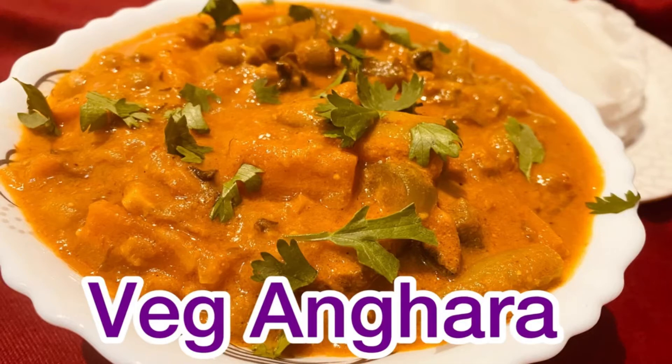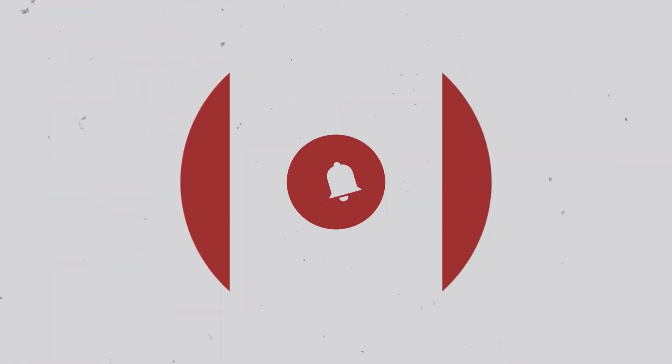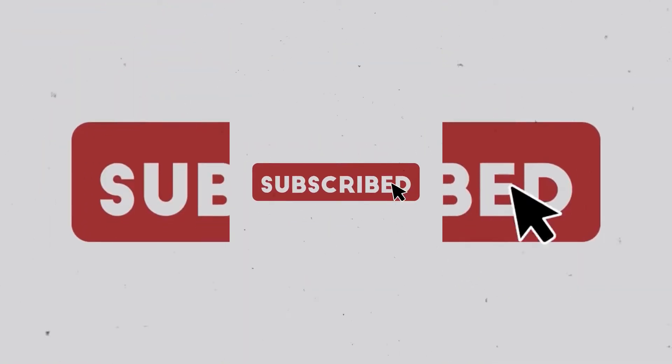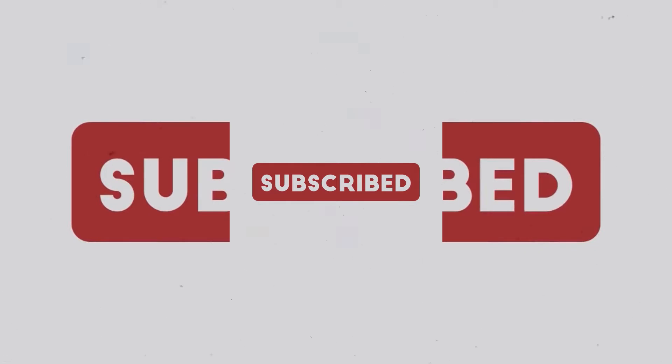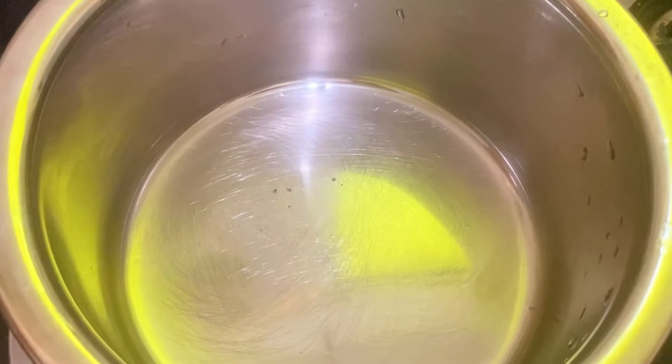Hello, Assalamualaikum. Welcome back to Mystic Flavers. This is our vegetable curry recipe — a must-try recipe. Let's go to the recipe.